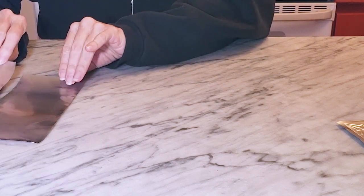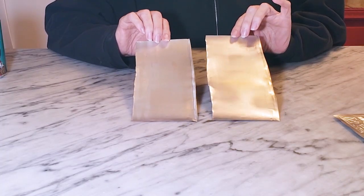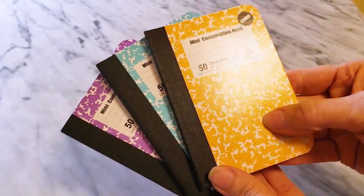Decide what kind of texture you want to add to your aluminum sheets. I'm going to add some texture to these two sheets and we'll be back for the next step.